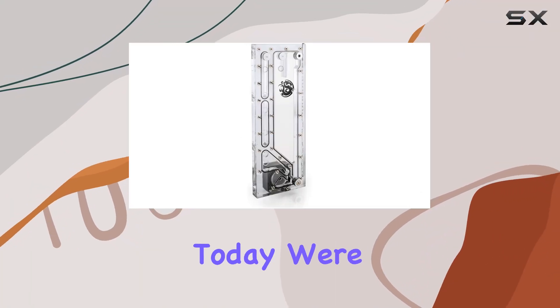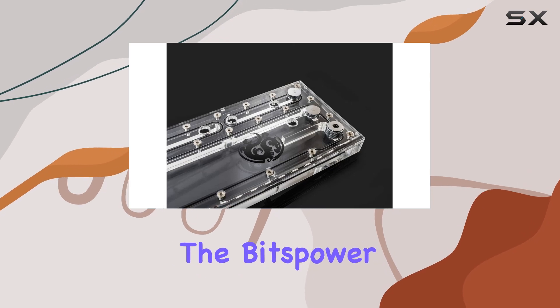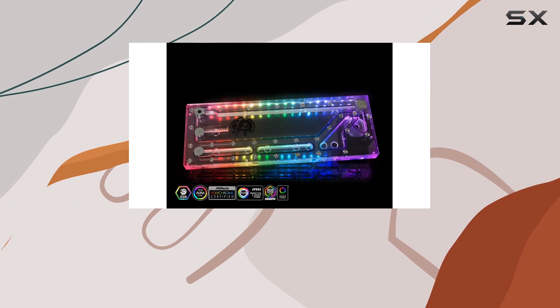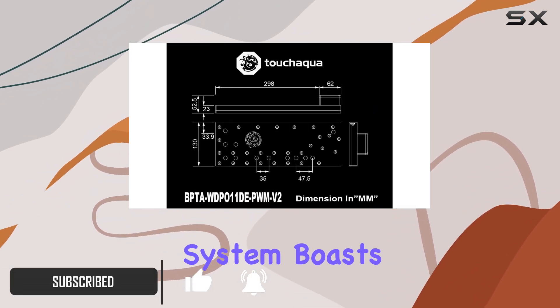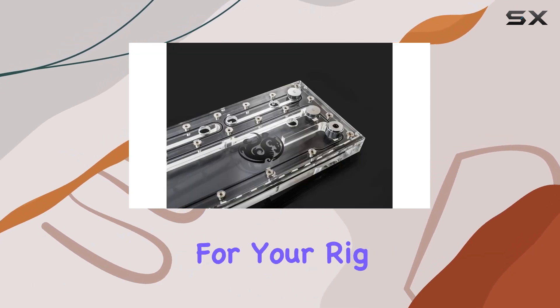Hey there, tech enthusiasts. Today, we're diving into the world of high-performance PC cooling with the BitsPower TouchAqua Sedna O11D. Designed specifically for the Lian Li O11 Dynamic Series, this desktop computer water cooling system boasts top-notch quality copper material, ensuring optimal heat dissipation for your rig.